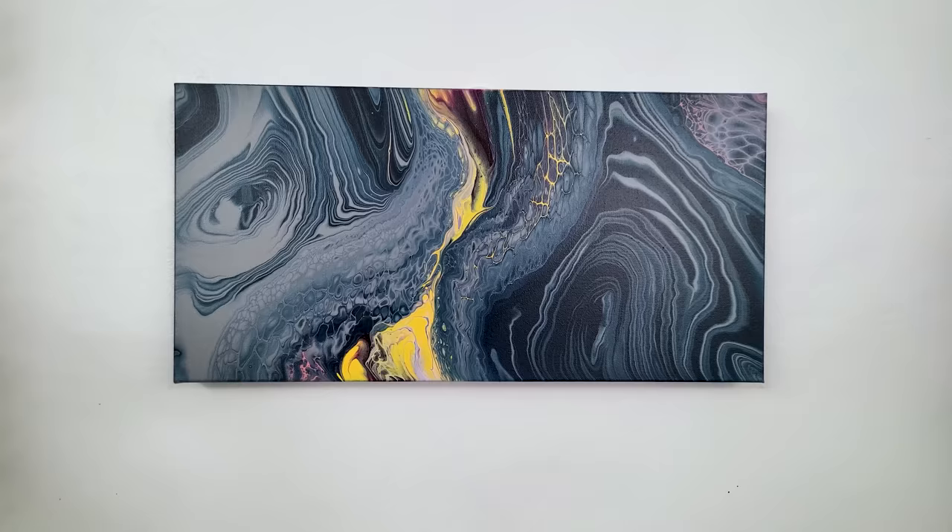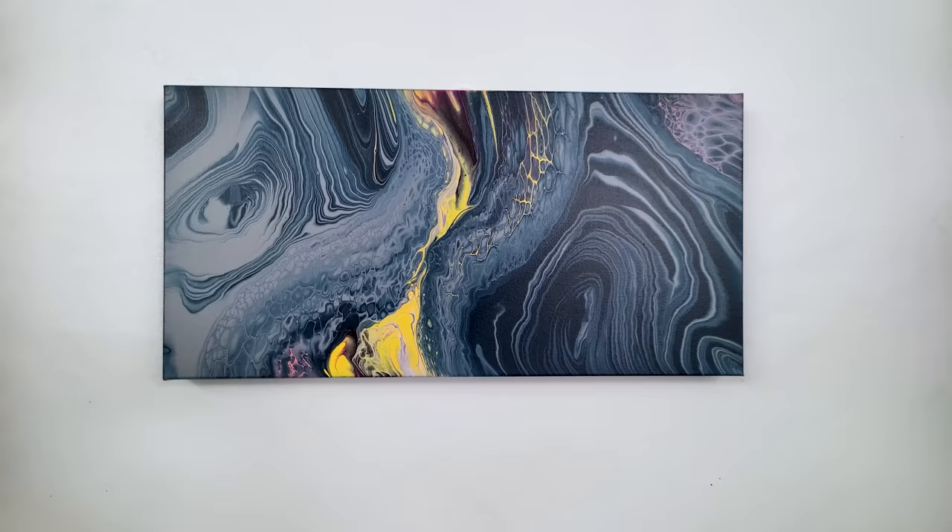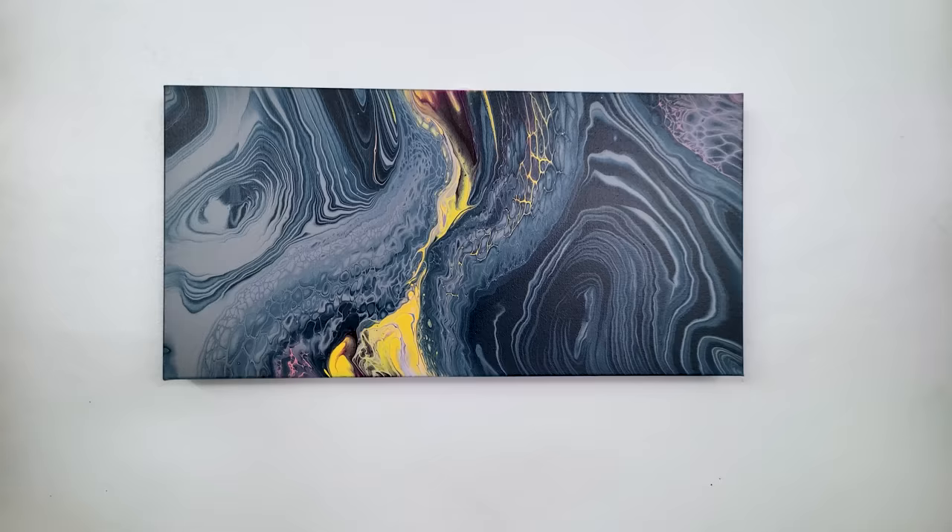All in all I like this experiment, and I'm glad I made those little tendrils through the center — I think it really added to the motion. I haven't decided if this horizontal orientation works for hanging or if vertical works better, but we'll see. I hope you enjoyed this — thanks so much for watching. Happy painting, bye bye!